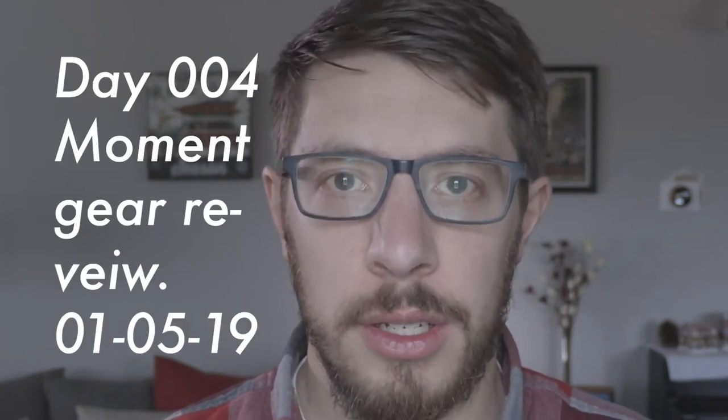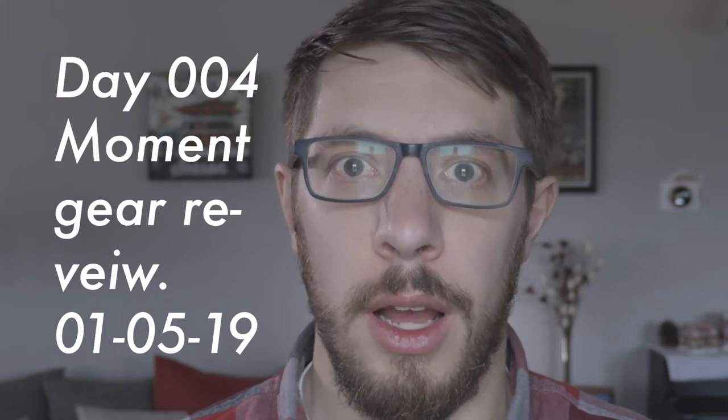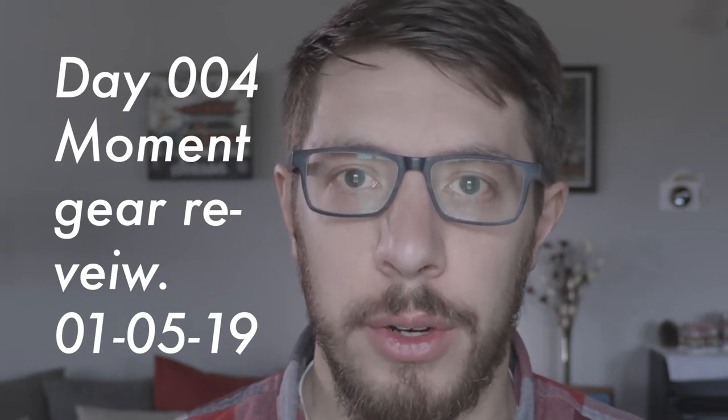Hey, welcome once again. My name is Chris and I've committed this year to doing a daily vlog for every day through January. This is day four now and I'm super excited for what I have in store today. Like I was saying before, we're going to review some gear — specifically today, the Moment 1.33 anamorphic lens. I'm really excited to go through some of this gear with you guys. I have been enjoying using it so far, but it's not without its quirks.